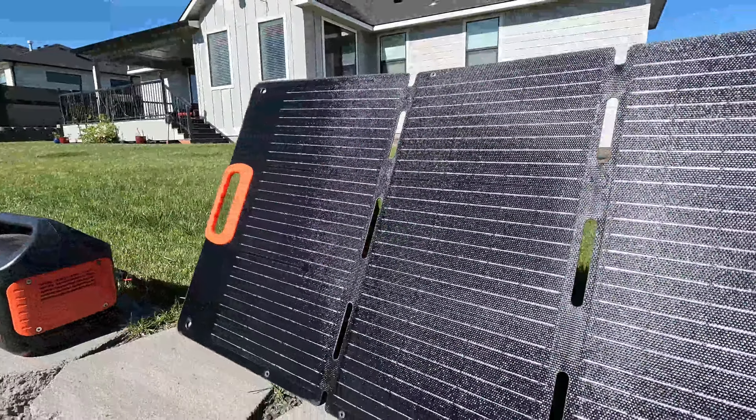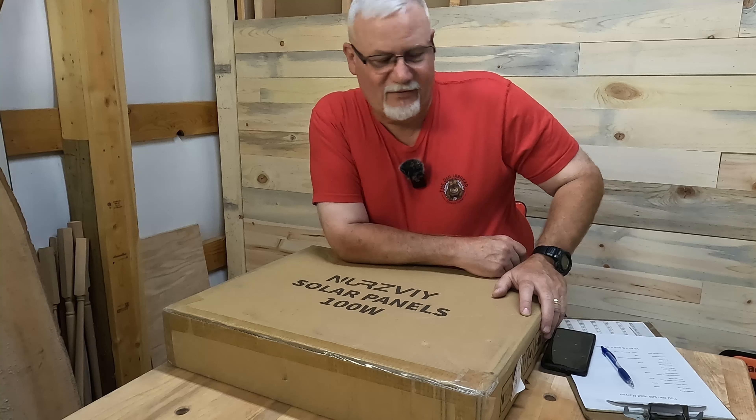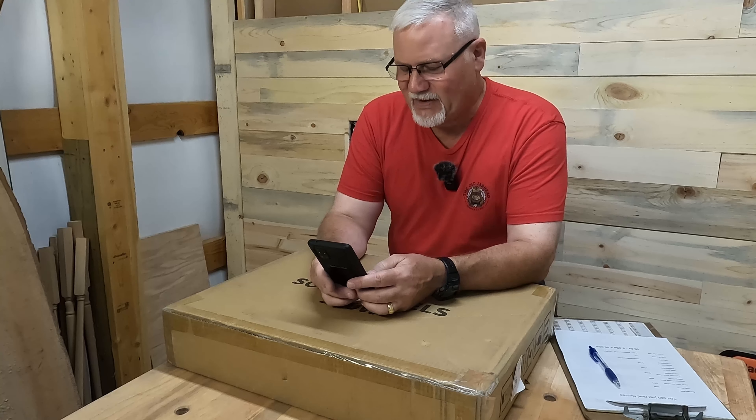I'm going to show it to you today, but you're going to see that when I start testing this panel, I'm never going to get 100 watts when I plug it into one of these small power stations, because they're limited to 3.75 amps. If we were to do that math — 19.8 times 3.75 — that equals 74.25 watts. So if I'm only getting 75 watts, there's your answer.